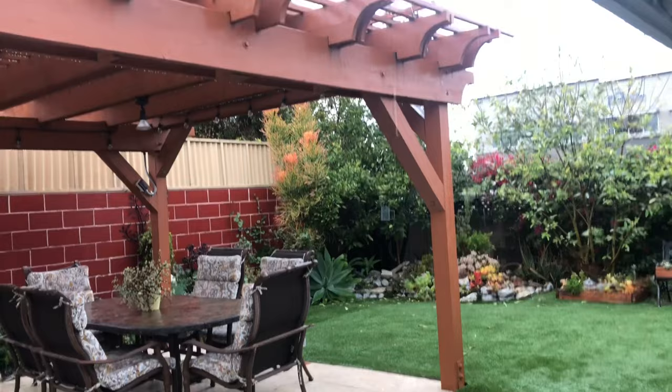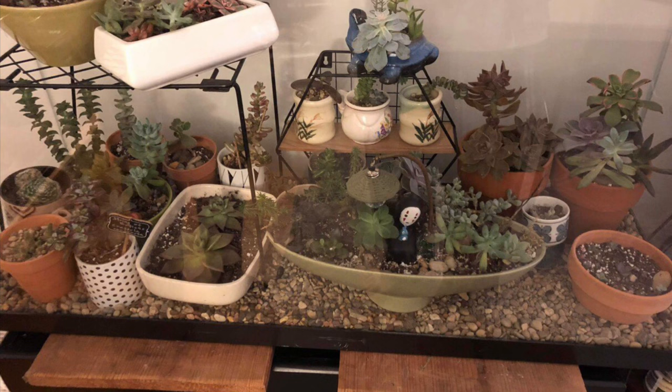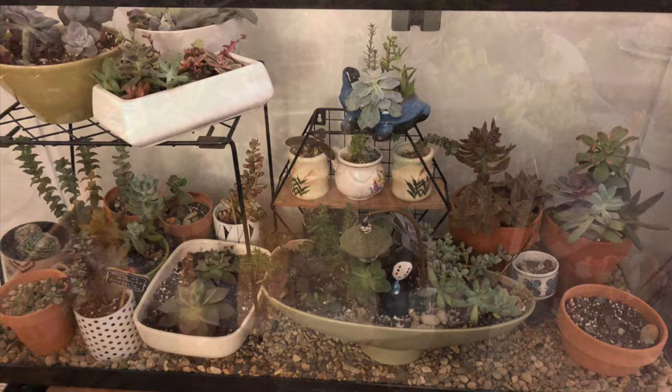To some who have been growing succulents in pots and have not collected much, moving these plants to shelter when a situation like this happens may not be a big problem. But to those who have collected a lot, heavy rains for days may cause them to worry.